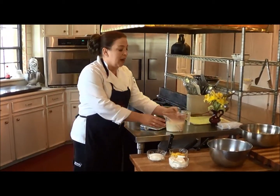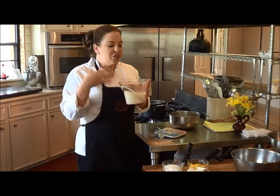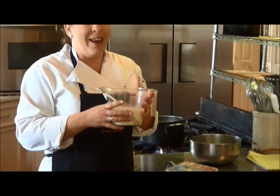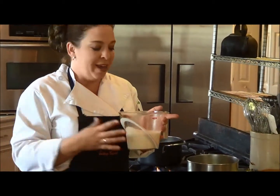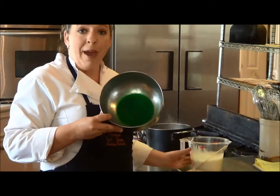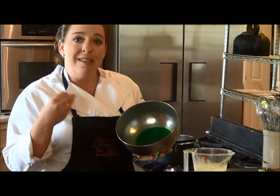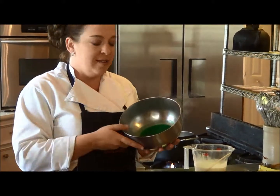I went ahead and strained that wonderful cream with the mint that we heated up. You can just smell the aroma of the mint — it just brings spring to mind. What we're going to do is go ahead and add it to the crème de menthe with the gelatin pack, and let it sit for about five minutes to get that gelatin nice and soft.